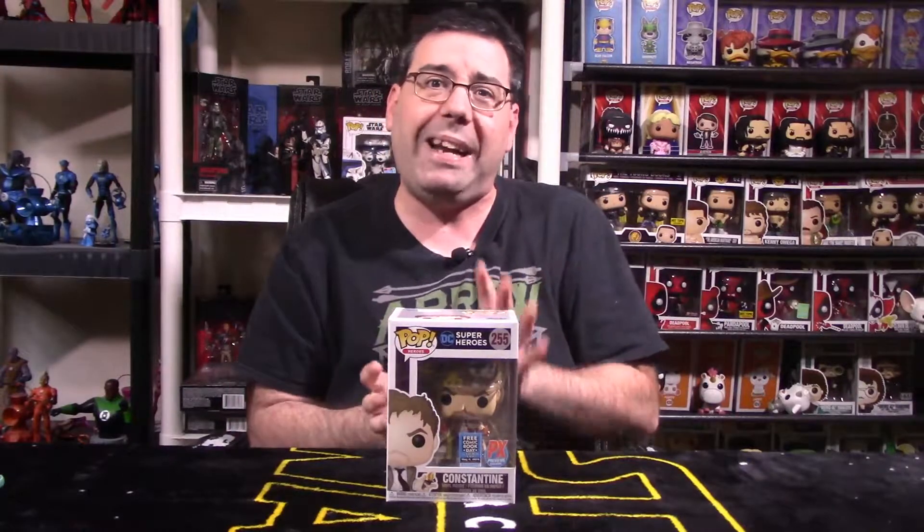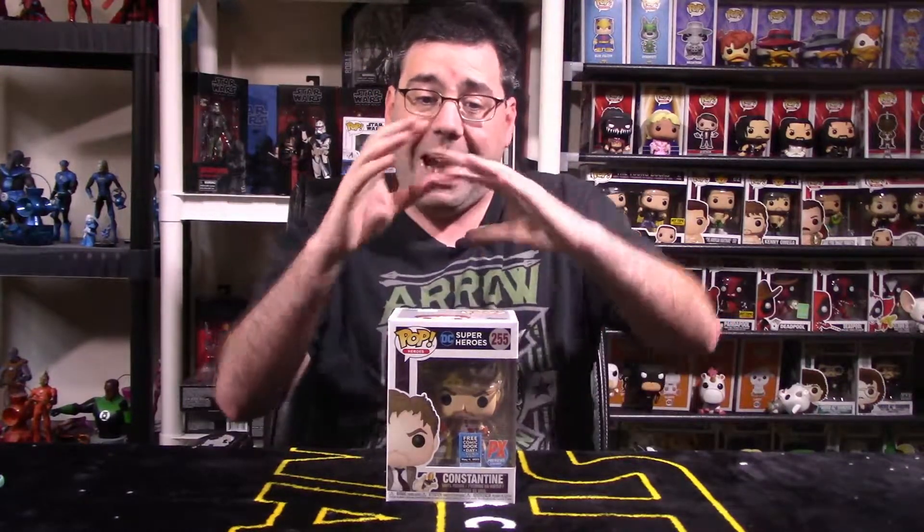We're going to do a full breakdown of this particular pop, looking at the packaging as a whole. We'll look at paint, articulation, and conclude with final thoughts for you, the viewer — should you spend the money and pick up this awesome PF Exclusive Free Comic Book Day exclusive pop, limited to 20,000 pieces, from John Constantine from the Constantine TV show.